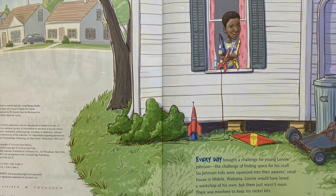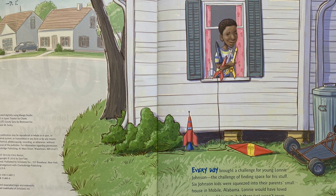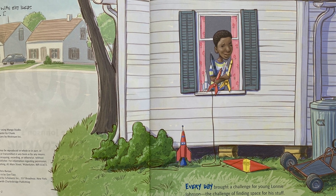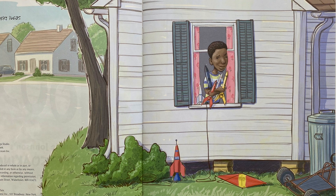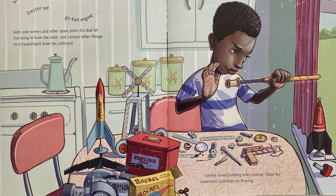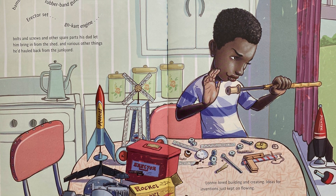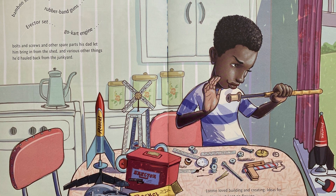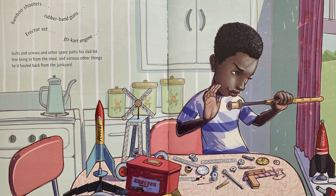Every day brought a challenge for young Lonnie Johnson — the challenge of finding space for his stuff. Six Johnson kids were squeezed into their parents' small house in Mobile, Alabama. Lonnie would have loved a workshop of his own, but there just wasn't room. There was nowhere to keep his rocket kits, bamboo shooters, rubber band guns, erector set, go-kart engine, bolts and screws and other spare parts his dad let him bring in from the shed, and various other things he'd hauled back from the junkyard. Lonnie loved building and creating. Ideas for inventions just kept on flowing.